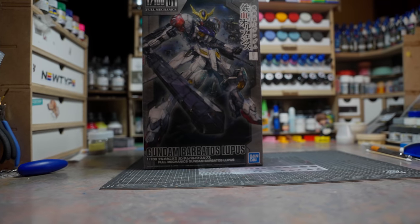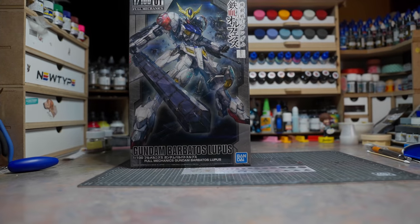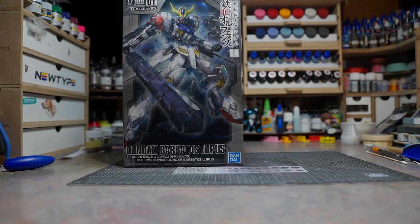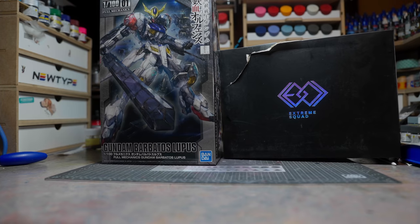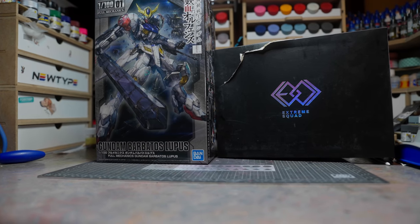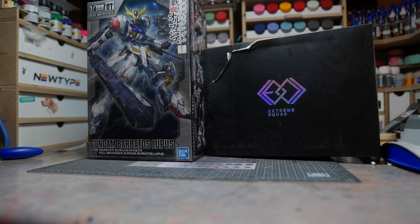It's been a while since I did a normal review. Before, when I did nothing but reviews, people screamed 'do build videos!' Now people scream 'do reviews!' You just can't make people happy in this community of Gunpla, I've come to realize.